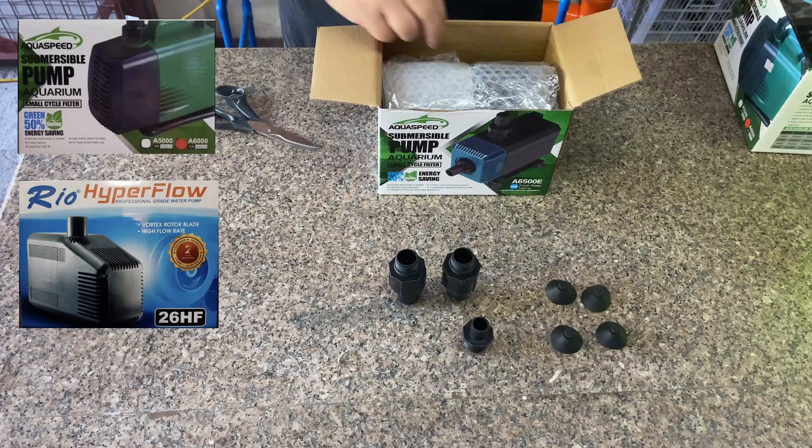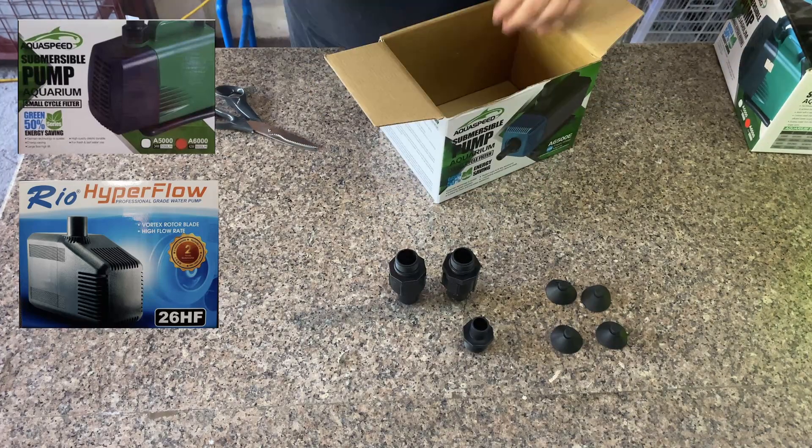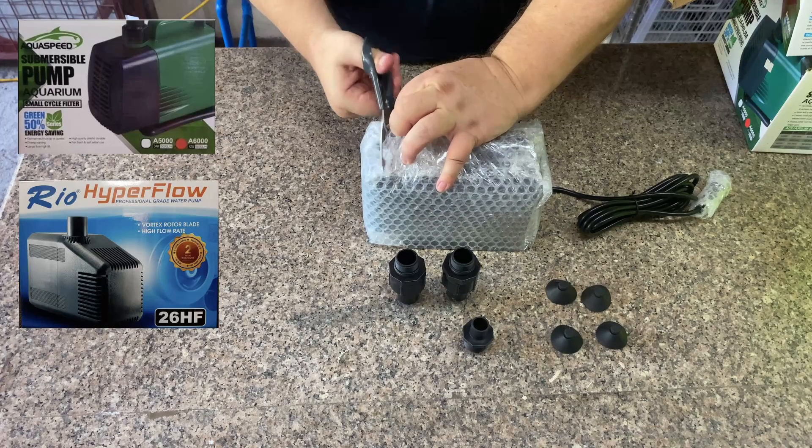On one tank we're running a Rio 26F that I purchased a few months ago. I planned a comparison of the Rio versus the AquaSpeed but I wasn't happy with how I set up the test, so I didn't publish the video. I didn't really think it was fair.